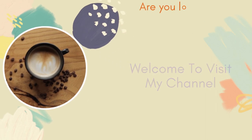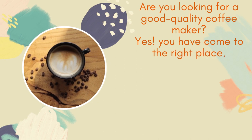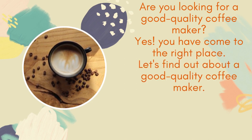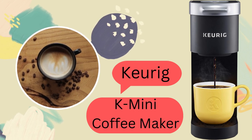Welcome to my channel. Are you looking for a good quality coffee maker? You have come to the right place. Let's find out about a good quality coffee maker. Today I'll review the Keurig K Mini Single Serve Coffee Maker.